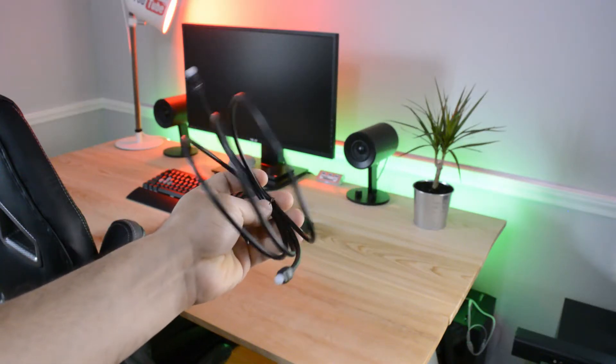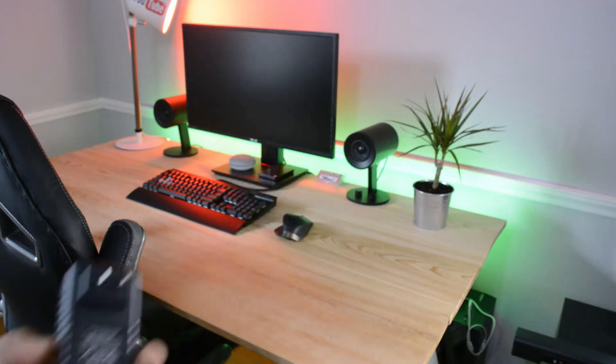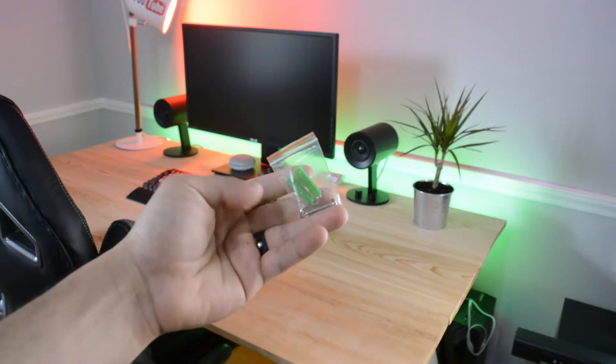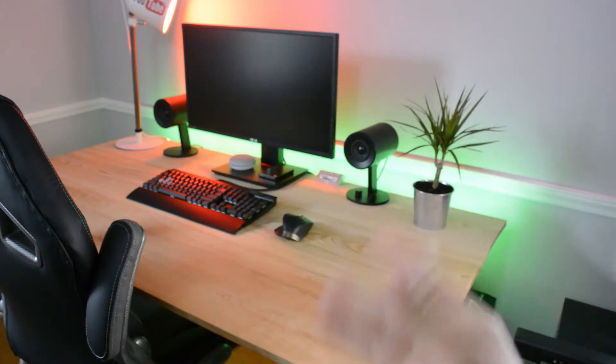Right off the bat, out of the box you get an optical cable, an RCA cable, an aux cable, a power adapter to power the soundbar, some mounting screws if you want to mount it to the wall, a remote which also comes with batteries — which is really nice — the manual and user guide, and of course, the soundbar itself.